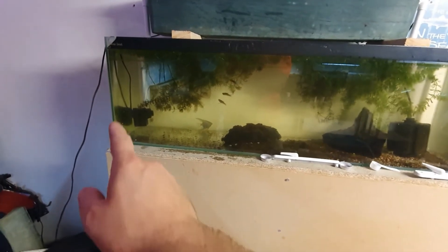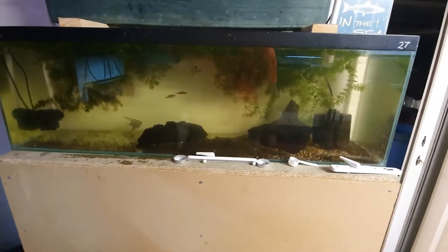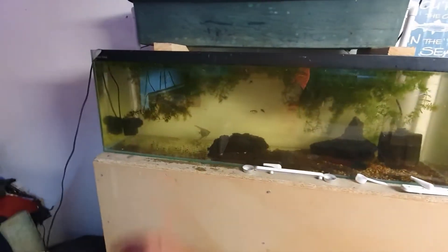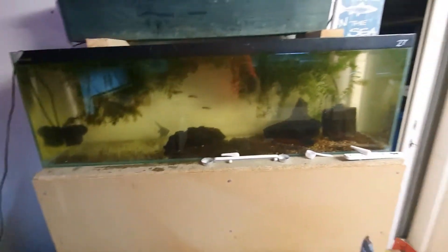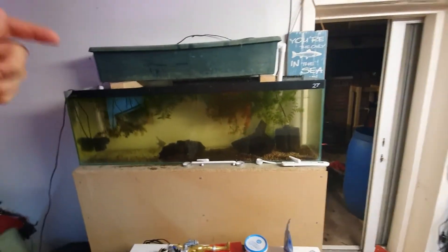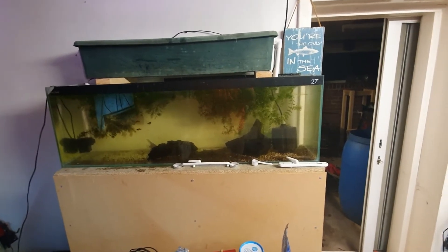This powerhead does 700 litres per hour — I have no doubts by morning all the water will be clear. I do need to get a background on here as well, but I just wanted to show you guys the basics of a DIY overhead sump that you can do for real cheap.